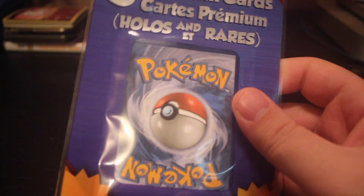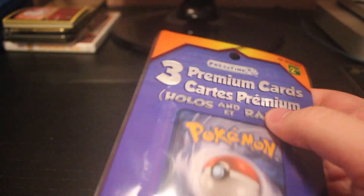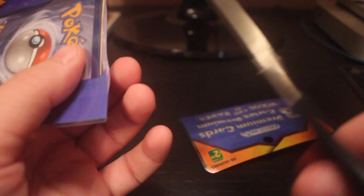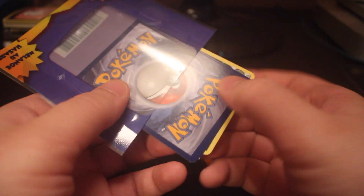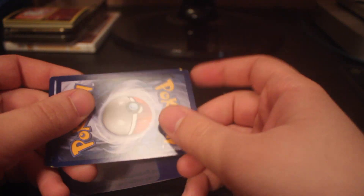So here we go — we have a total of four packs that we're going to be opening up for this video. Let's start with this one here. Now I've mentioned in the past that these packs are pretty difficult to open. You absolutely do need scissors when opening them and you want to be careful not to cut the cards of course. If I remember correctly, it's just one card one way and then two cards the other way.